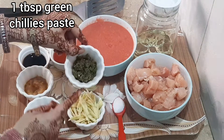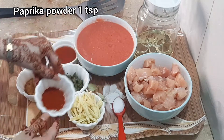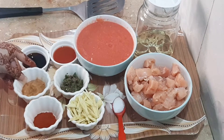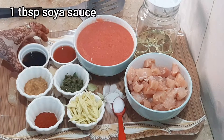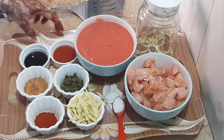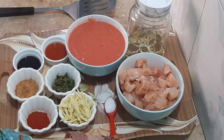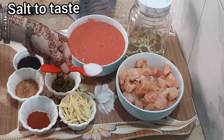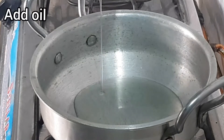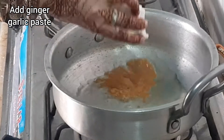1 tablespoon green chili paste, 1 teaspoon paprika powder, 1 teaspoon ginger garlic paste, 1 tablespoon soya sauce, 2 tablespoon red chili sauce, salt to taste, 4 teaspoon sugar, and oil for heating.